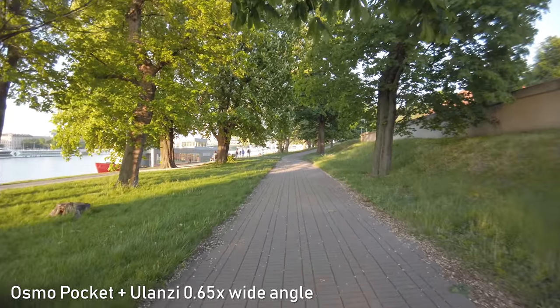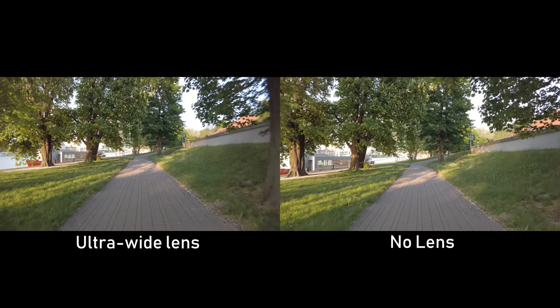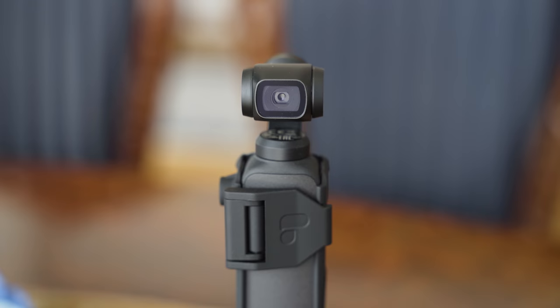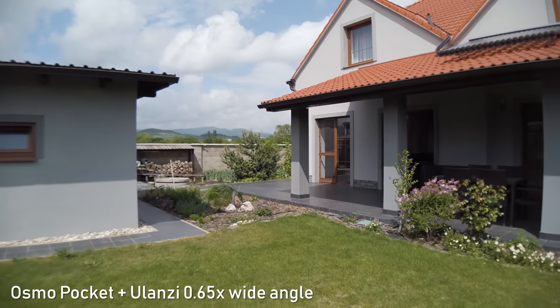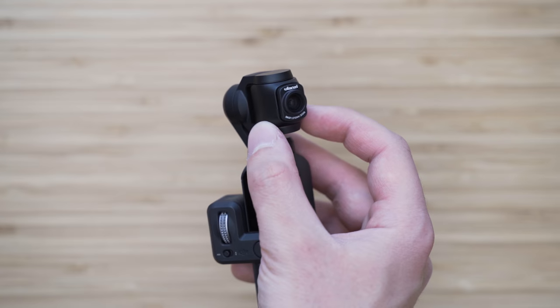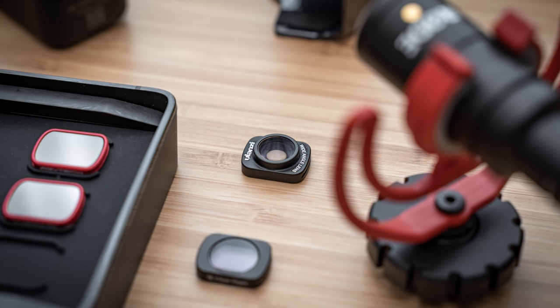It actually performs better than I expected. Central sharpness is still very good, but you can see that the corners are definitely not as crisp as they were without the lens, and it has a bit of a fisheye look. Overall I would say that it still looks pretty good and it is definitely usable. It is magnetic, so it attaches like any other filter, but you have to turn the Osmo Pocket on first. 17mm focal length is also much easier to stabilize, so the footage with this lens attached looks smoother than without it. This is a great accessory — it definitely increases the versatility of Osmo Pocket, and despite decreased corner sharpness, I think it is a very useful Osmo Pocket accessory.